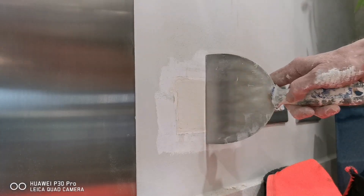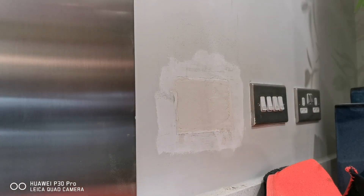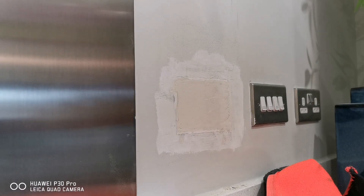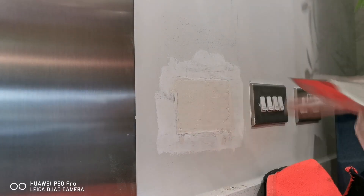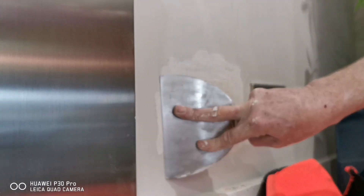You'll find it'll just go back into the plasterboard — not a lot, but enough. So we're going to do a second coat, and with the second coat we want to come across these edges just ever so slightly.